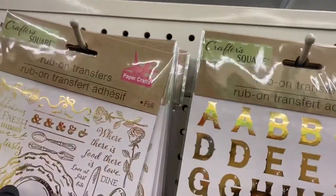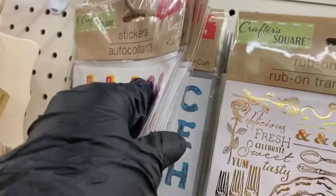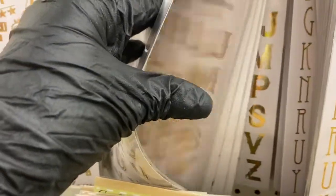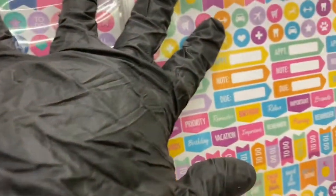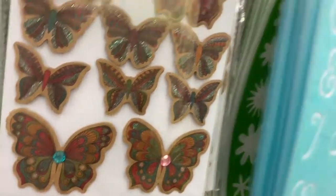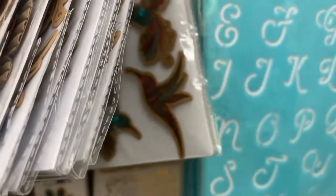Then you have your rub-ons, your regular stickers — the fonts are all different — and some more rub-on transfers right here. Then they moved the planner stickers over here, so here are the butterflies. Then here are the stencils — there are more stencils in the back — and here are the butterfly and hummingbird stickers.